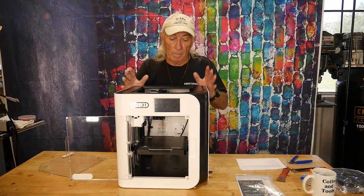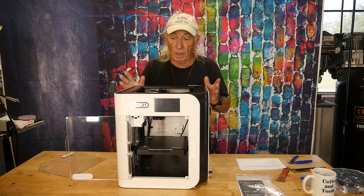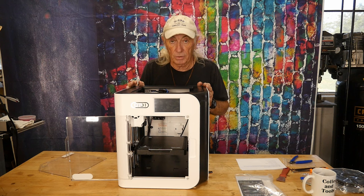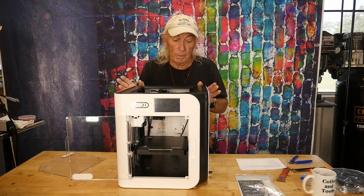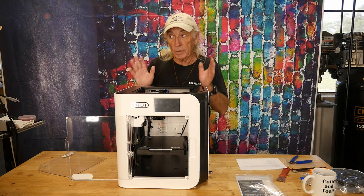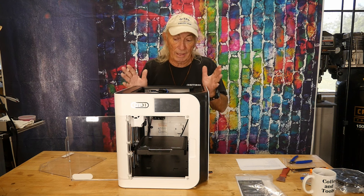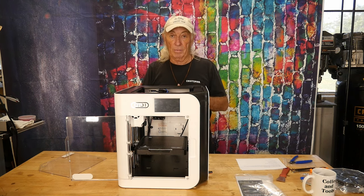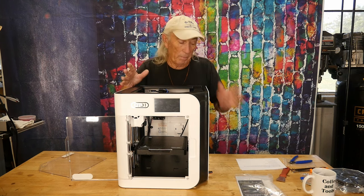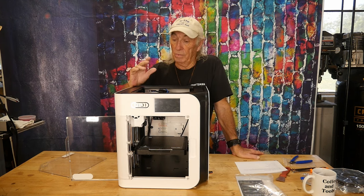The big question in anybody's mind is: when you're printing this fast, can you still get quality models off of it? And the answer looks like yeah. We printed something that's normally a production item and I virtually think you can't really see the difference between the ones that take eight hours to manufacture. This machine made the same product in one hour and about 18 minutes.